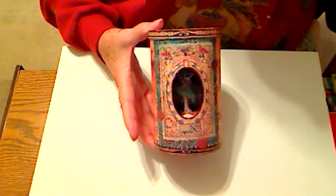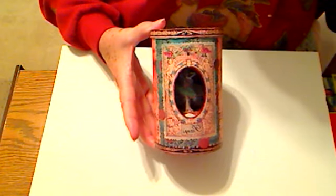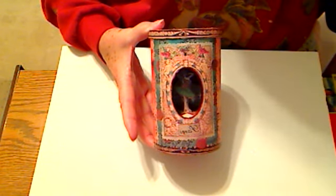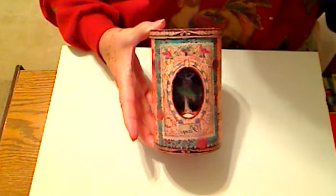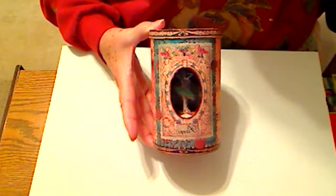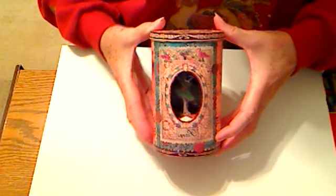Hi everybody, this is Miss Barb and I thought I'd share another little work that I did. It's made from a Morton salt box and some of the graphics I got from the Somerset workbook. I cut it all out, mod podged it all up, and fixed my tiny little dancer inside.